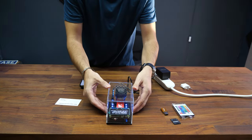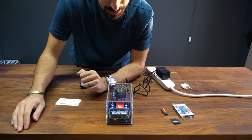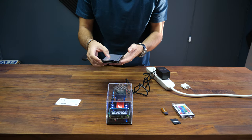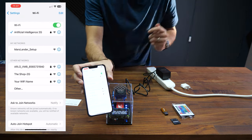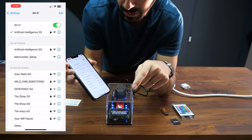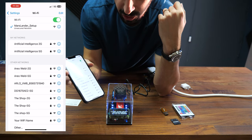On the screen it shows instructions: connect to the Wi-Fi network called MarsLander Setup. I'm going to go on my phone, go to Wi-Fi, and look through the list of networks in my area. I'll find MarsLander Setup, click on it, and wait until I'm logged in. Okay, we are in — you can do the same with your computer, just make sure you use the same device.